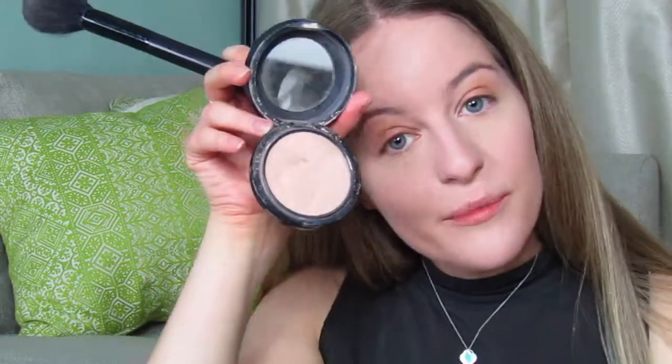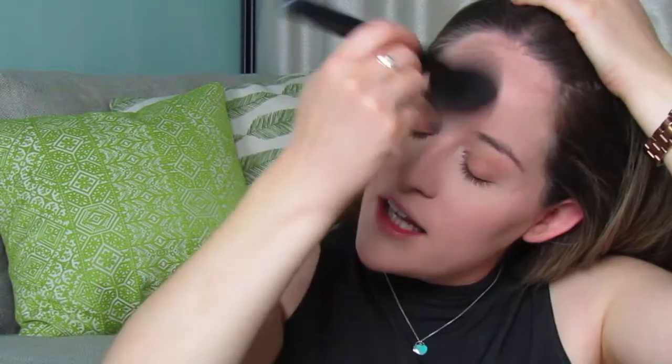Next I'm going to set the rest of my foundation with just a big fluffy brush and my MAC Mineralised Skin Finish, which I've almost used up, just lightly dusting this over the rest of my face to give my foundation a nice finish. I have combination skin — it's dry and oily at the same time, which is very annoying — but this will just soak up any shine.